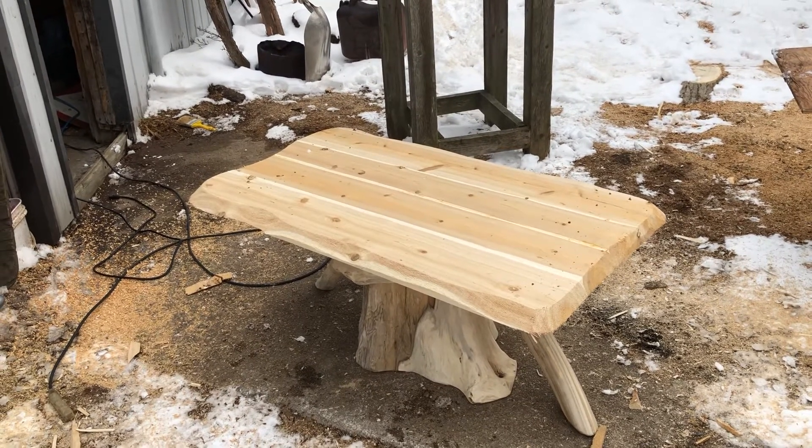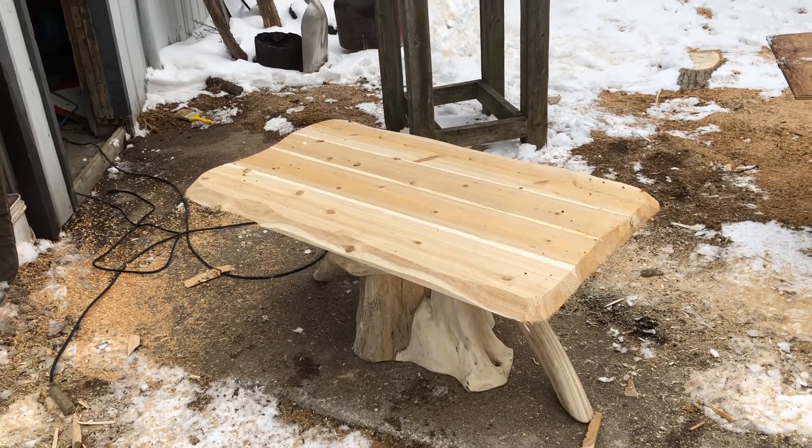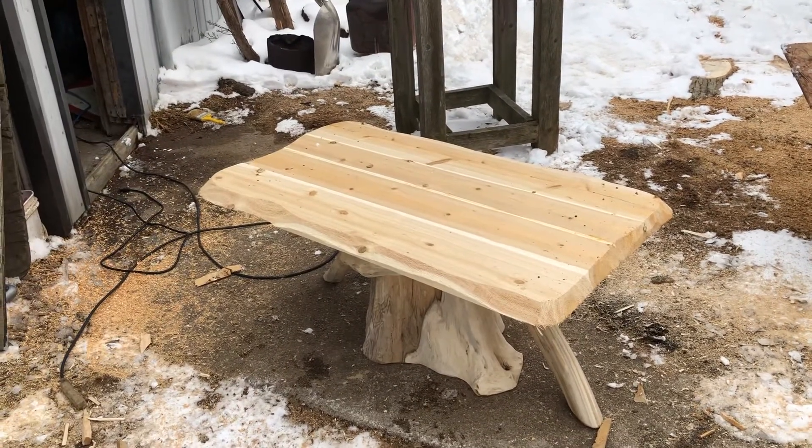He's taken the boards and glued them together, then put the stump base on. And he went to the sawmill and cut it so it's all level.